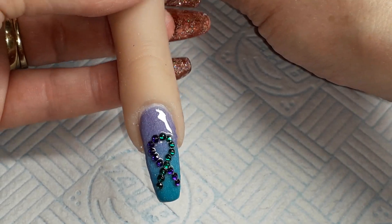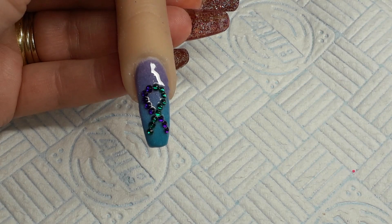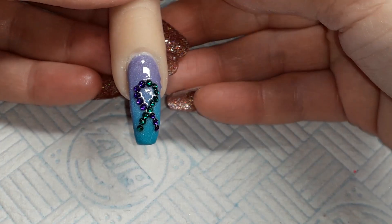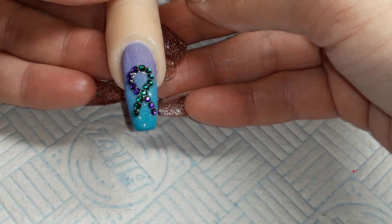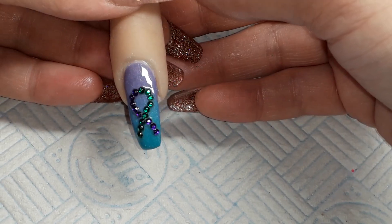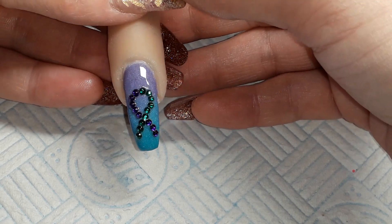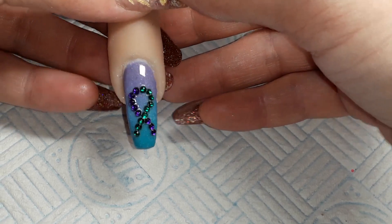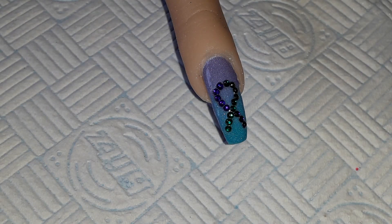I'm going to pop this in the light and I shall be back. Okay, here's Inga, looking all beautiful. I really, really like that. For once, personally, I feel as if I didn't fail. I am going to link BB Nails and More's video — lighting went out, sorry about that.